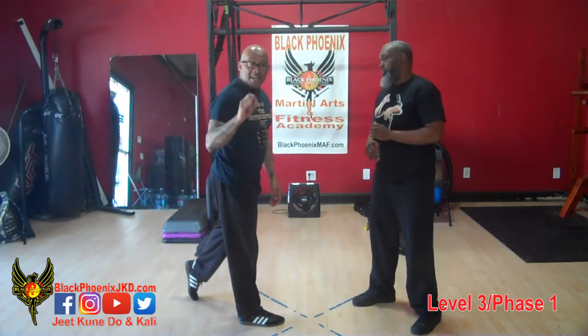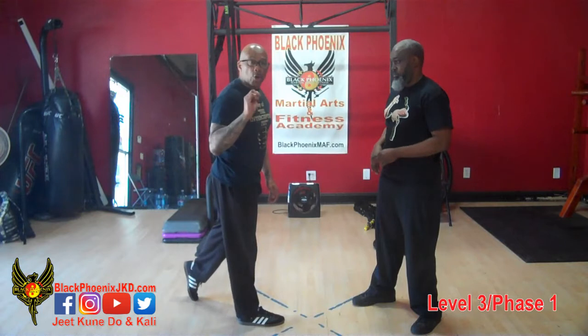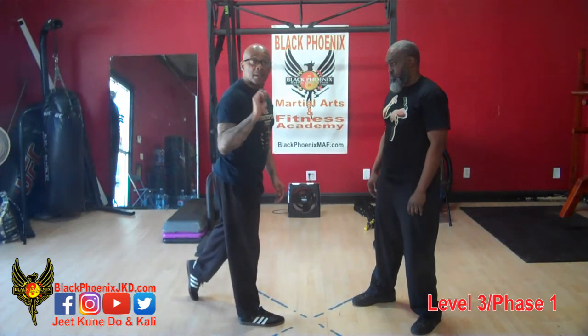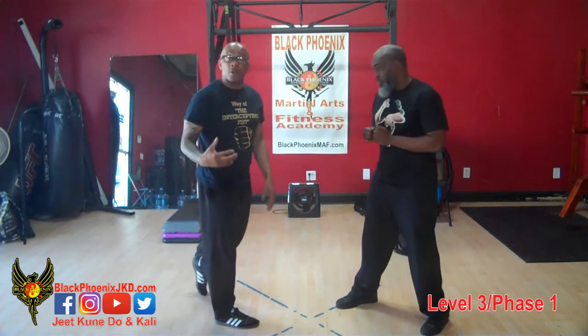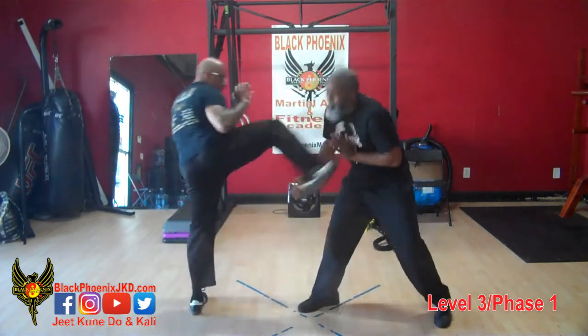The tip of our toe. Remember, Savat is boxing with the feet — it's a sharp, curt, punching, jabbing type of kick. Our target area just happens to be the solar plexus. Here it is again, nice and slow: we go low, we go high, we push him off, and we pop.